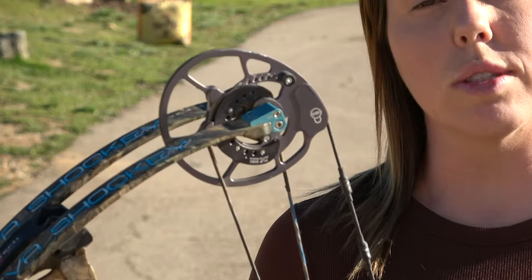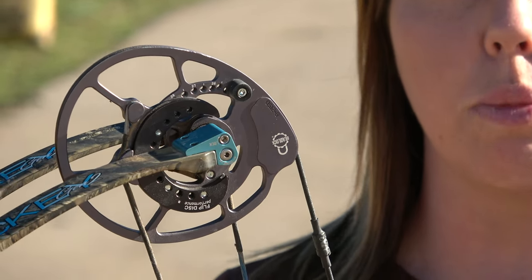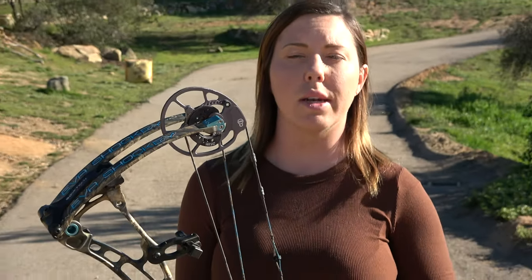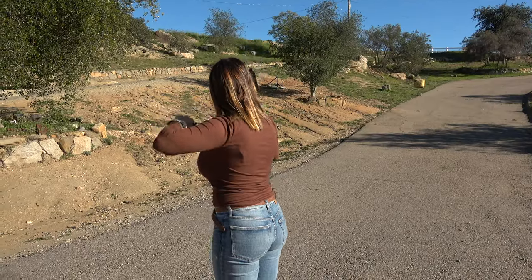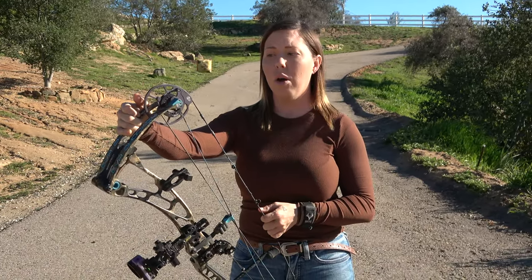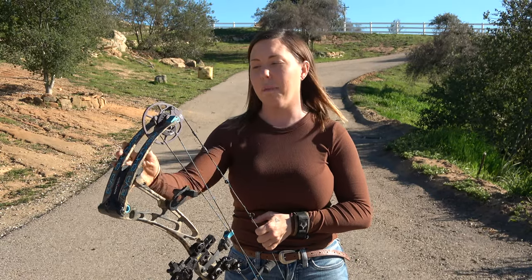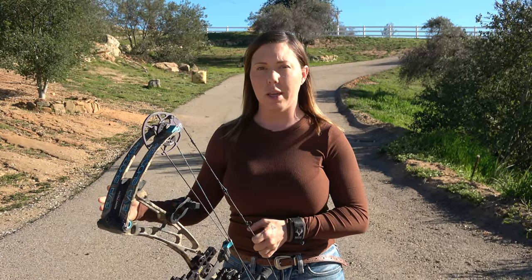Another really good feature that only Bowtech has is the deadlock cam system. You can take it in — whether you do it yourself or take it into your local shop — and tune your bow right there without using a bow press and all that fancy stuff. Amazing technology. What's awesome about that is it's technology that back in the day you never found on women's bows. You basically got an entry-level bow because they hadn't figured out how to make a bow fit for a female while giving it all that technology. This bow is basically the same as any other flagship men's bow for Bowtech, only it's made compact for petite women — giving you all the technology without losing anything.